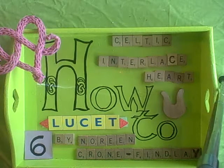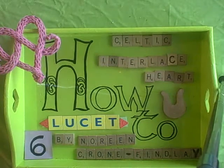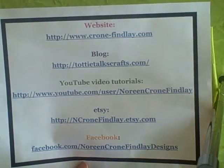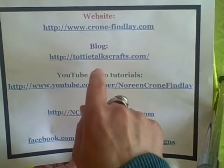Hello, this is Noreen Krohn-Findle, and today I'm doing the sixth video in my 'Working with the Lucid' series. Today's video is about how to make gorgeous Celtic interlaced hearts on your lucid or with your lucid cords. My website is Krohn-Findle.com and my blog is TottyTalksCrafts.com.